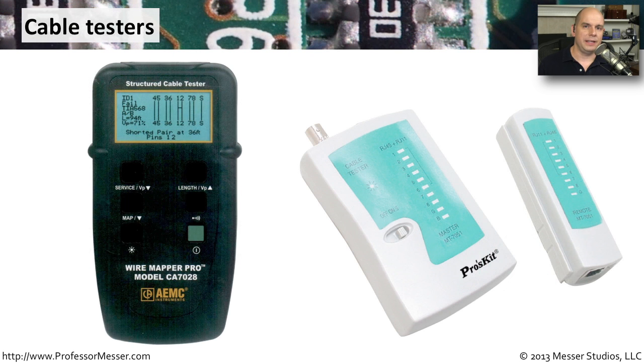One way to check your crimping and see if it worked properly is to use a cable tester. Cable testers can be very basic or a little more advanced, and they're designed to check your wire mappings to make sure that pin one is connecting to pin one on the other side. You connect the two devices, one on each side of the cable, and it will tell you exactly where those signals are going — confirming the signal makes it all the way through and that you didn't mess up any of those wires when inserting them into the modular connector.